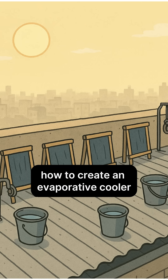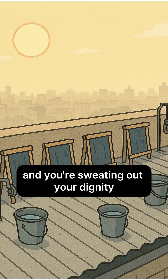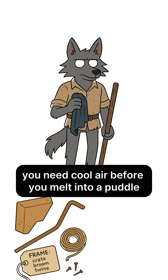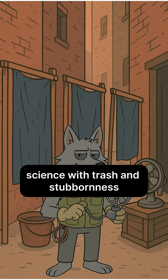How to create an evaporative cooler. If the world is dead, the sun is a merciless skillet and you're sweating out your dignity. No AC, no grid, no mercy — just hot air, paper-thin shelters, and the smell of someone else's panic. You need cool air before you melt into a puddle. Time to make swamp cooler science with trash and stubbornness.